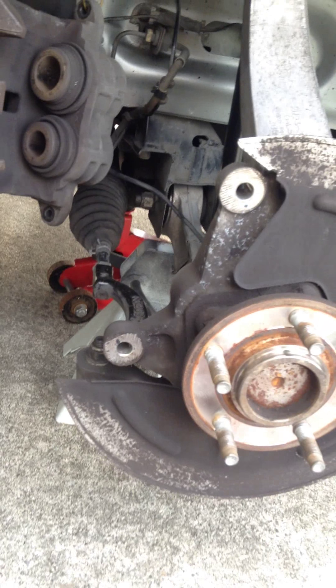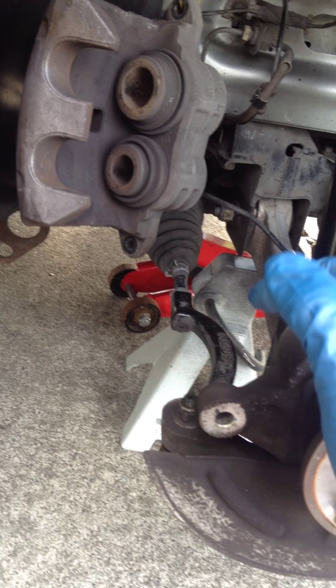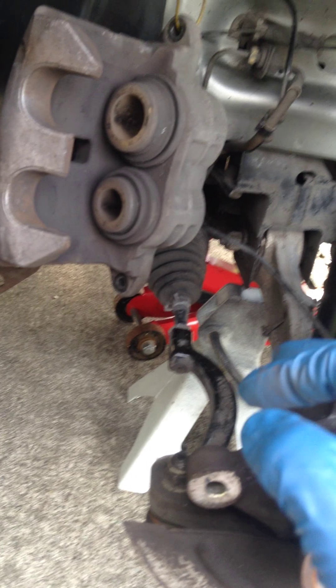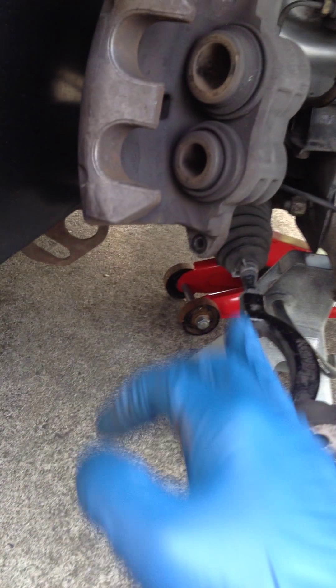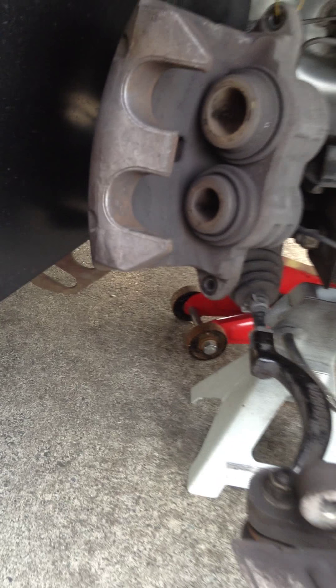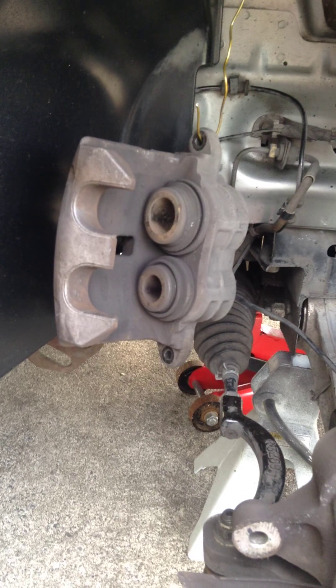I'm not sure exactly what the torque spec is on this car for the caliper bolts — on what I believe is called the knuckle (or spindle on a truck). I've read a safe number is about 80 to 90 foot-pounds of torque. On the piston itself, you're going to want to bolt that on with about 20 foot-pounds. What I did was hand tight and a quarter turn, but once I find the specs I'll put a torque wrench on it and get it perfect.